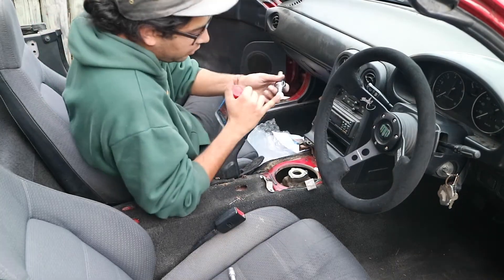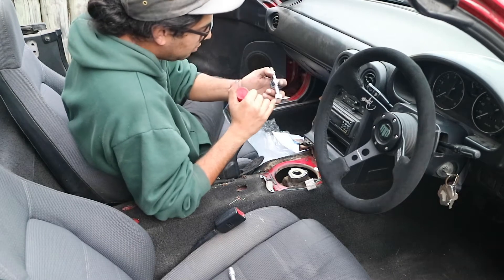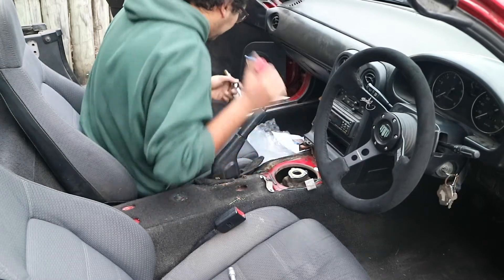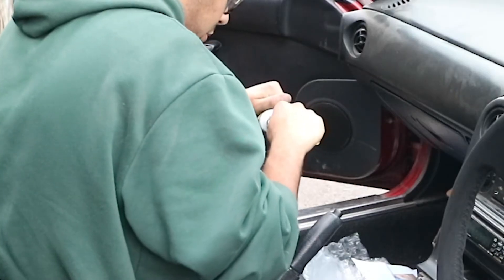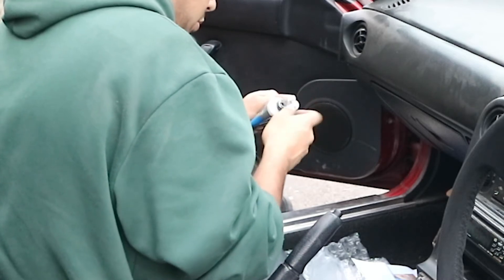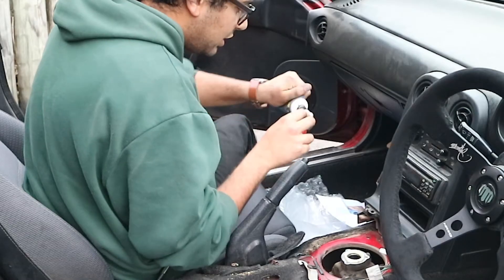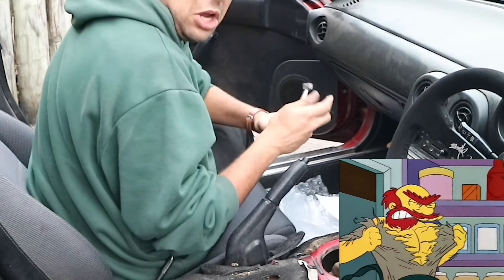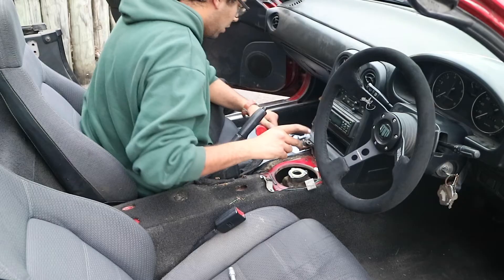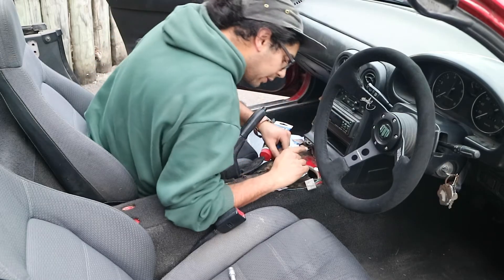So now I'm just gonna grease up the pivot ball. Have you got any grease? Well grease me up woman! So that's probably lubed up enough, and that plonks into there.